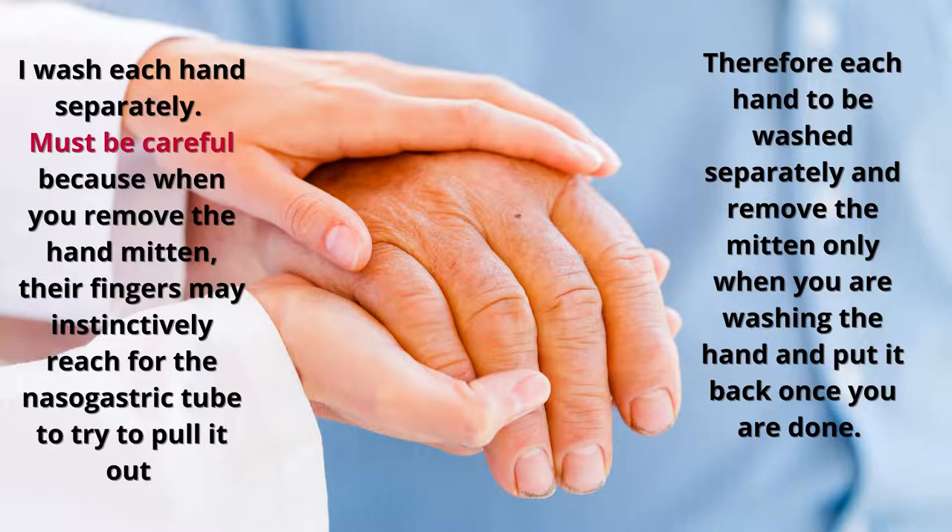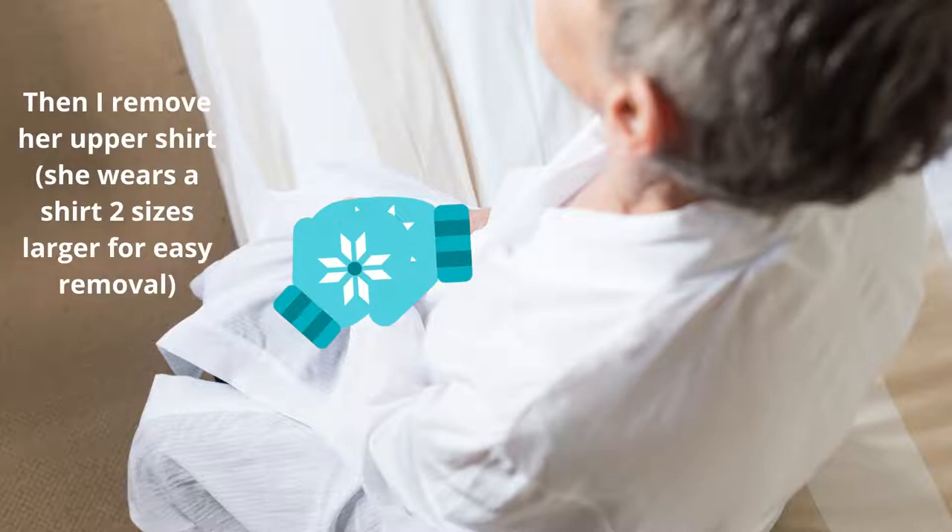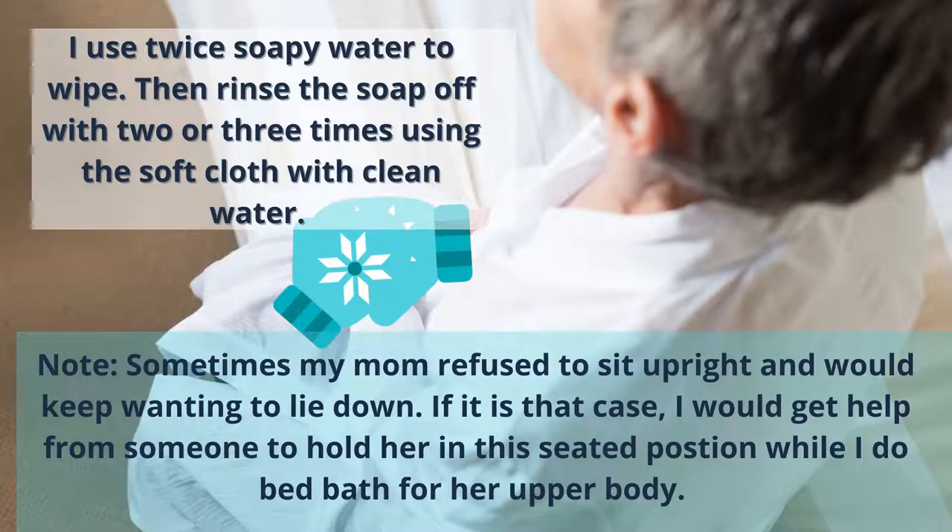After her head and hands are done, I move to her neck, upper arms, and the front of her body. You can't easily wipe and take off their clothes while they're in the wheelchair, so I use a gait belt on her, secure it, and then transfer her to a seated position at the edge of her bed. From there I take off her top and lean her slightly back at the waist so that water doesn't trickle down into her diapers.